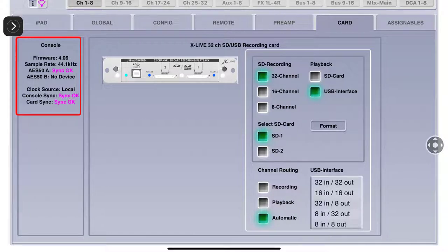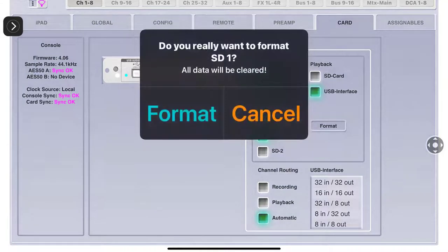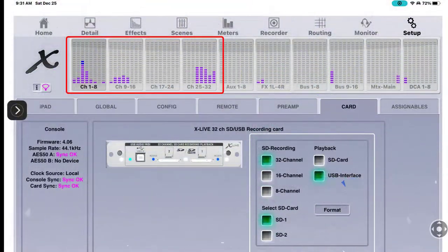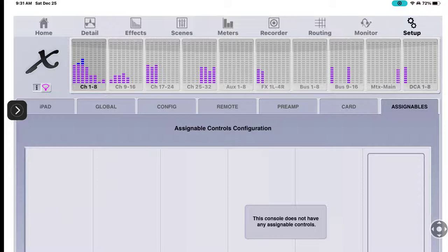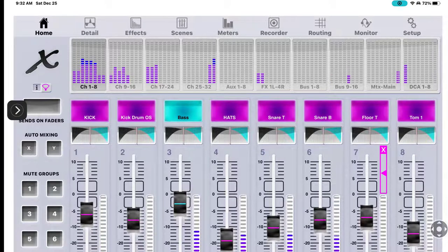The clock source is local, meaning my rack is controlling everything. Console sync is good, card sync is good - everything's working in my rig. For SD recording I've got 32 channels; SD card number one is selected, I can format it here but I don't want to. Channel routing is set to automatic for both recording and playback. My USB interface is 32 in / 32 out - I've actually got 41 channels running from Reaper into my rack, but that's a different video.